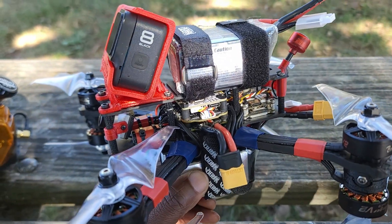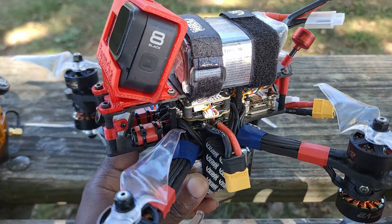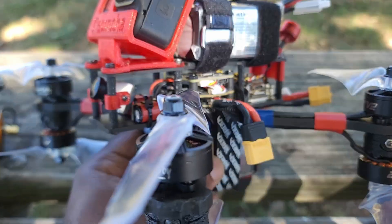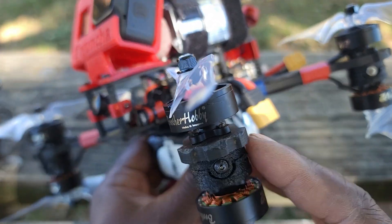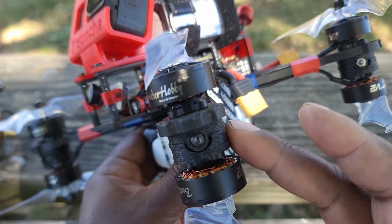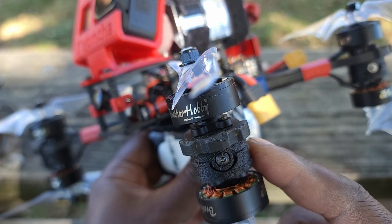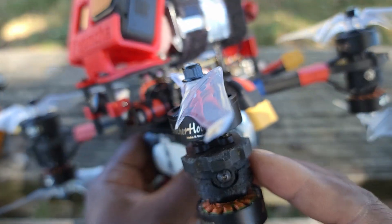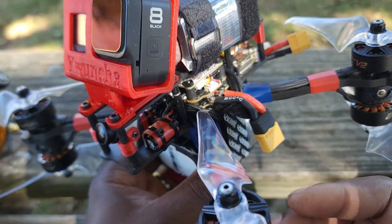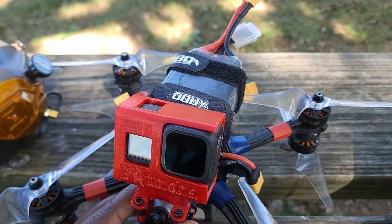This is just a regular frame — it is a six-inch frame that I was able to convert into an X8 configuration. I used the slow adapter; you may have seen them — those are 3D printed and are designed by Auto Riots. They pretty much allow you to convert any regular frame into an X8 frame.